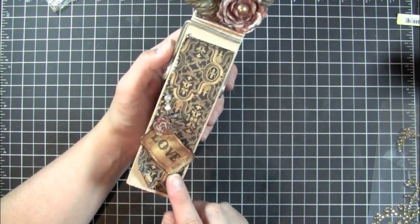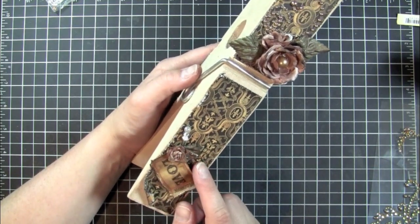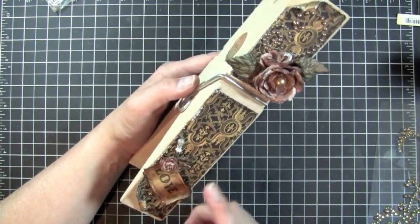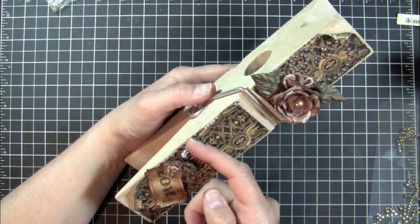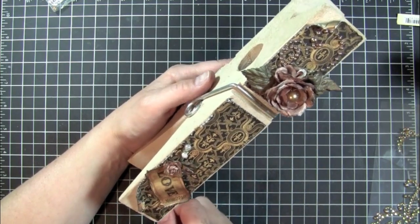And then this is one of the Tim Holtz Adage tickets that I got. I distressed the edges of that and then used the Walnut Stain Distress Ink. And then I just added one of these little stick pins that I made — I'll do a tutorial on those one of these days, but there are some tutorials out there that show you what to do with those.